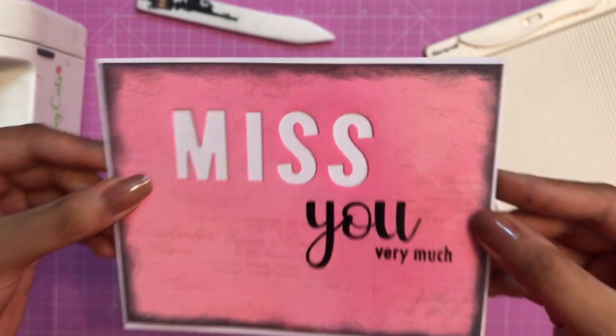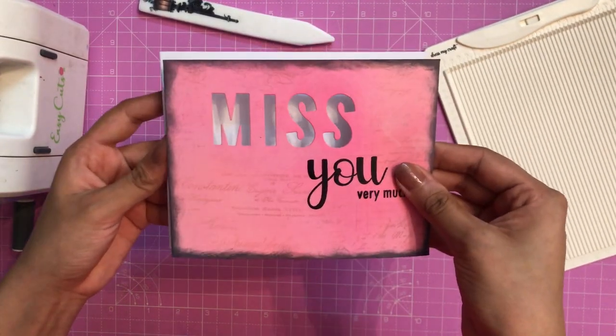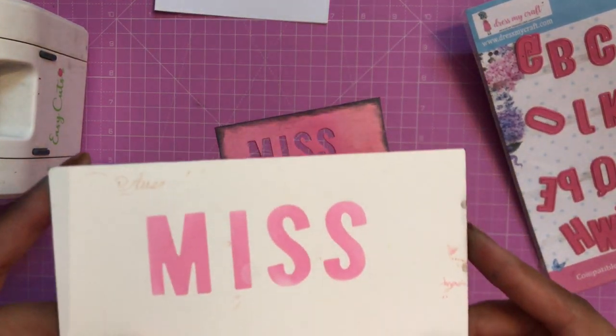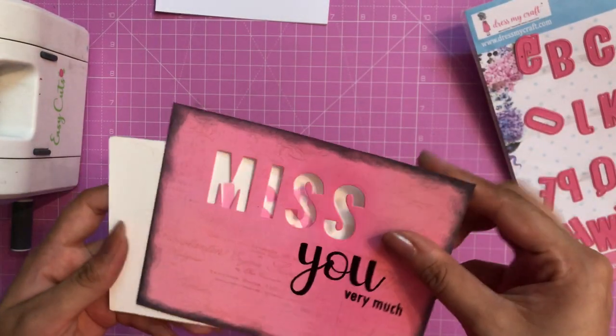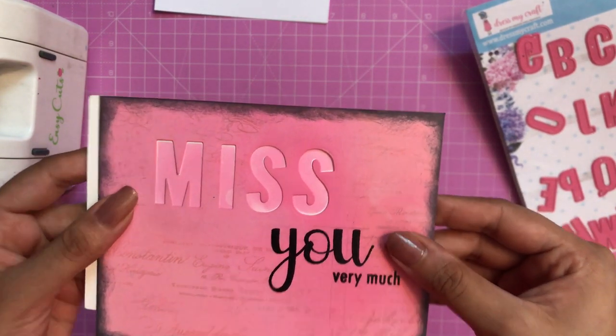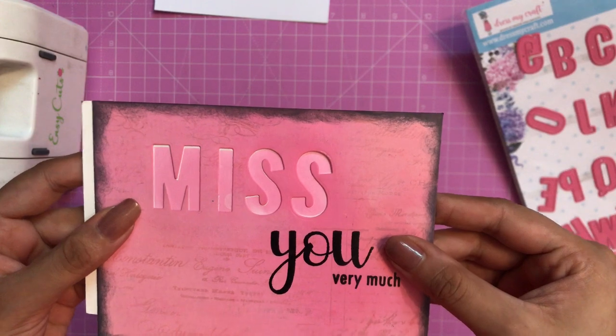You can use the die cuts in many different ways. The first way is to use them directly. The second way is to use them as a stencil — here I have taken another white cardstock, placed it like this, and simply used my dye inks to use the die cut as a stencil.